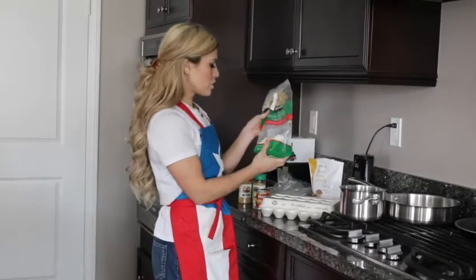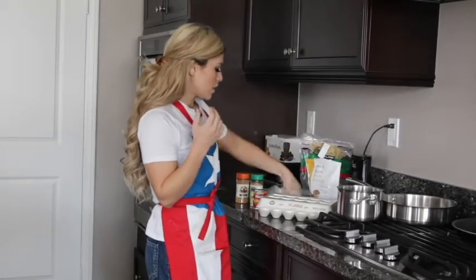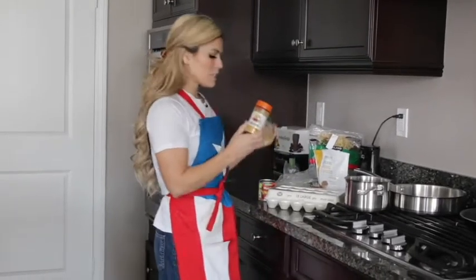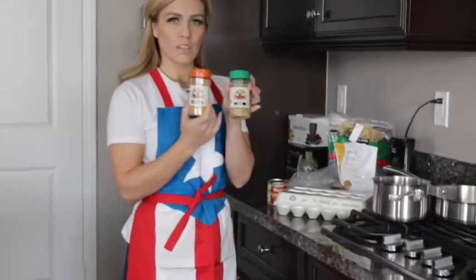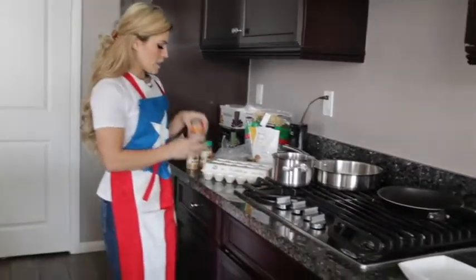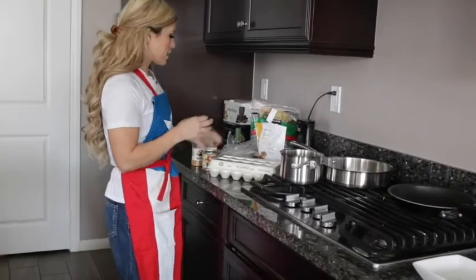You're going to need some shredded cheese, or you can shred up your own, some corn tortillas, eggs, and whatever you want to season. I like to use Flavor God, garlic, and chipotle just to give a little spice, canned tomato sauce, and that's it.